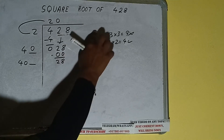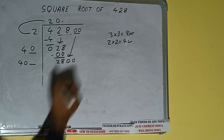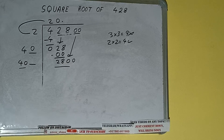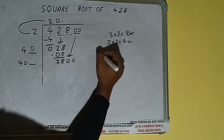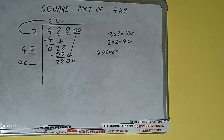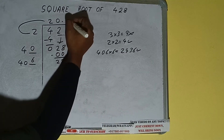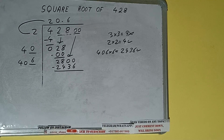This number we need to make bigger but we don't have more pairs, so we'll put a decimal. Once we put decimal we can bring a pair of zeros down, and it will be 2800. Compare 40 and 280 — 47 times is 280, but if we write 7 here we'll get a number greater than 2800, so we cannot try 7. We have to try 6 times — 406 into 6 — and it will be 2436, which is good to take. So 6 here and 6 here.